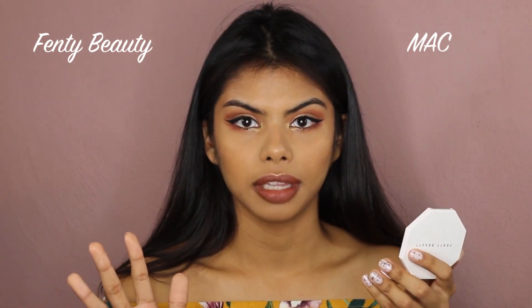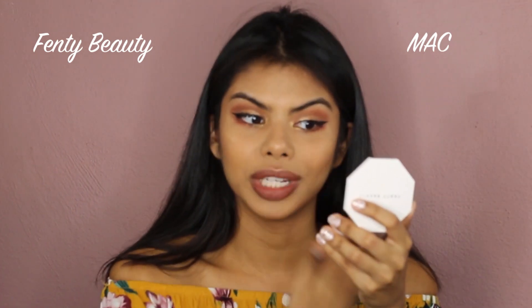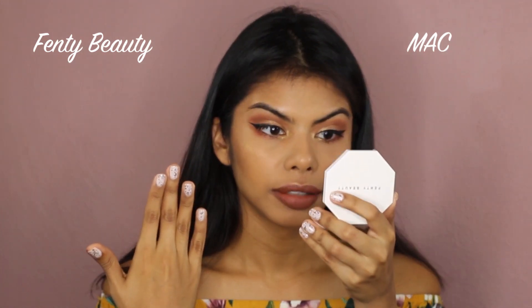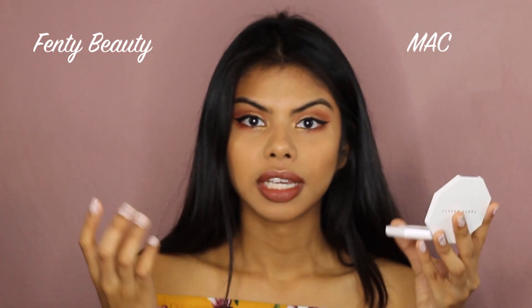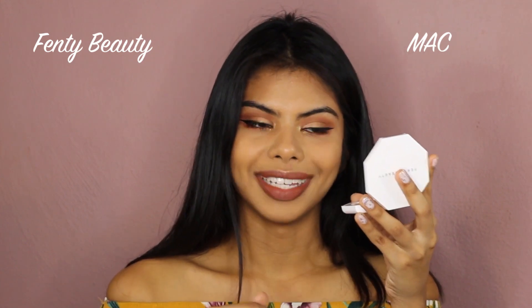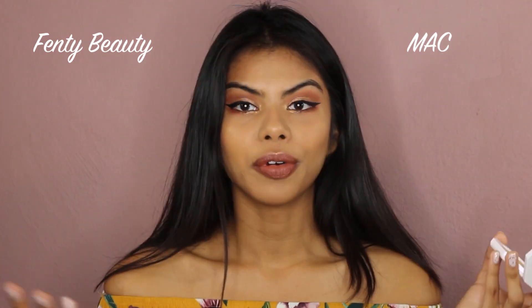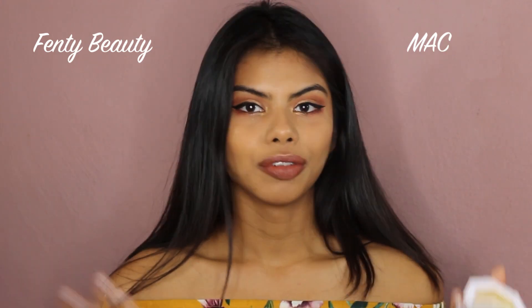Both foundations are creasing around the mouth, but the MAC side is creasing a lot more than the Fenty Beauty side. Another thing is that through the Fenty side you can see more of my pores, which is because it gives a more natural finish. On the MAC side you don't really see the pores as much — it's more of a full coverage swipe look.